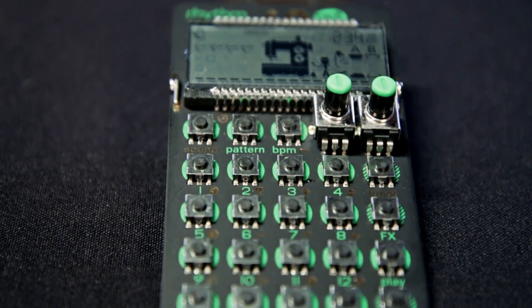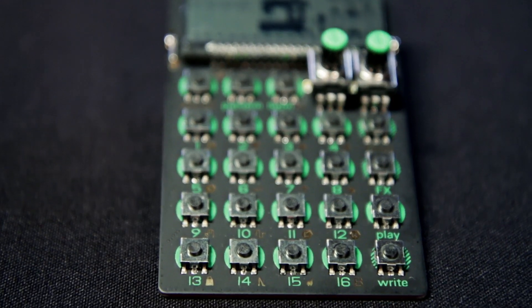Thank you so much for sharing that with us. Thank you, sir. The PO-12 — check it out at any Guitar Center or on GuitarCenter.com.